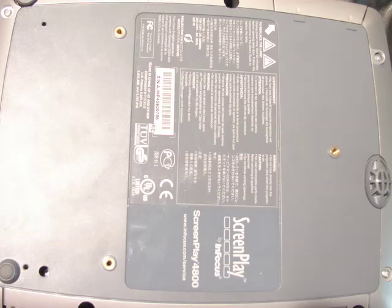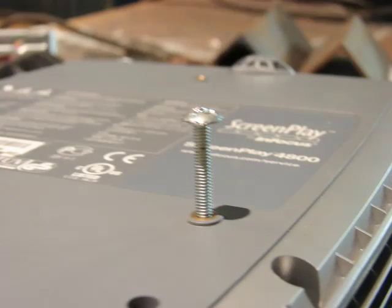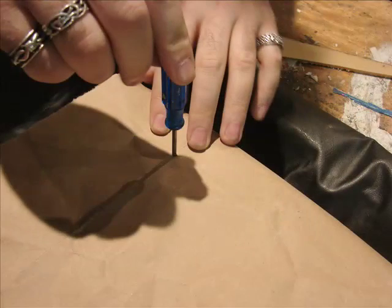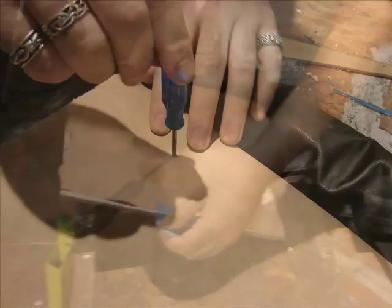To do that, find the screw holes on the bottom of your projector, then find the screw that fits just right — ideally something a little shorter than this. Next, stretch a sheet over the bottom of the projector and just poke an awl or a screwdriver right through that sheet and into the holes in the projector.